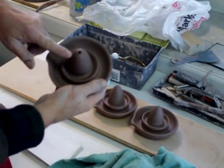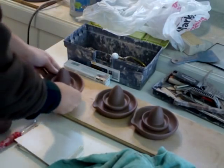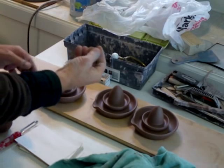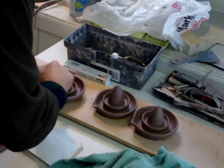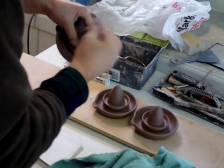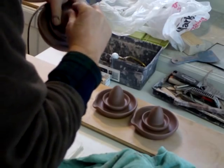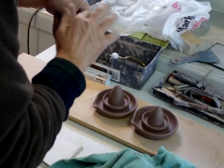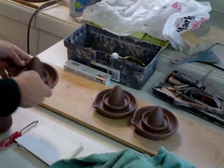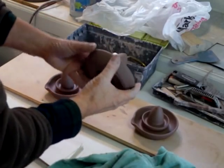This one — I forgot to close that in. So what I should do is just take a little bit of soft clay and just push it into the hole there, and make a plug out of it. These juicers that I made — as you can see, they're leather hard.